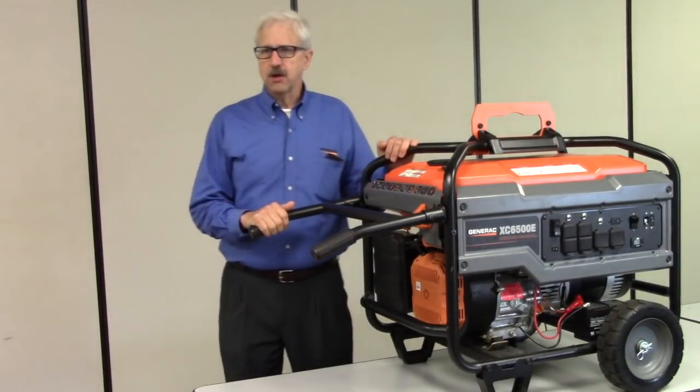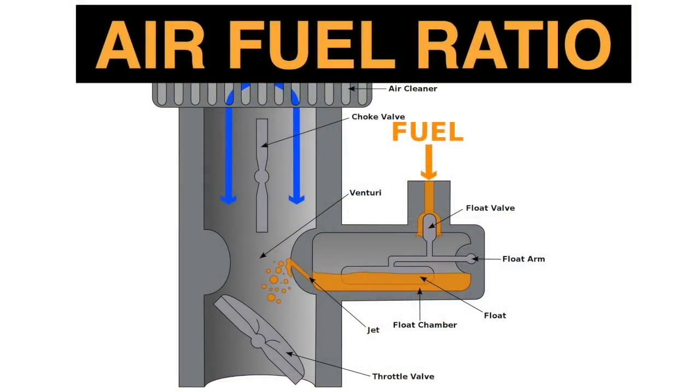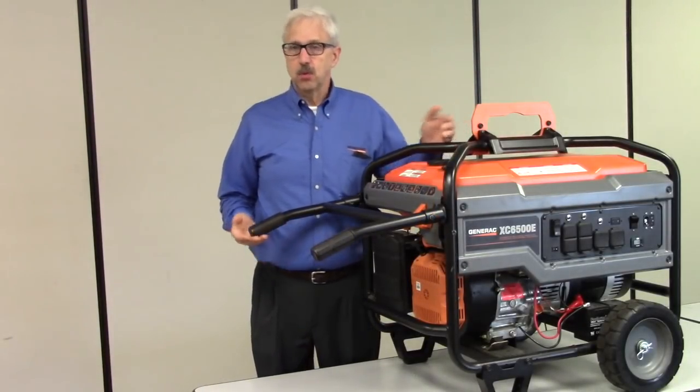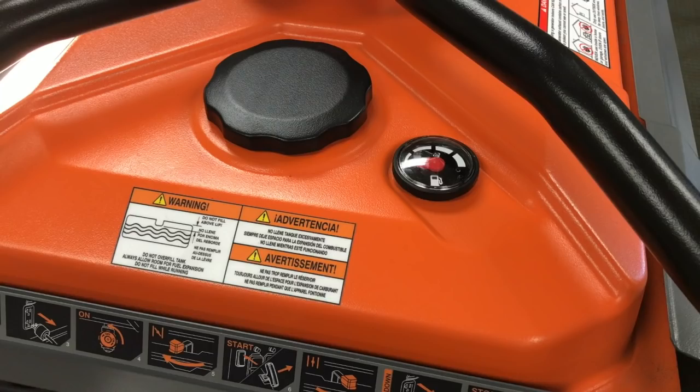Let's take the air-fuel mixture. The carburetor creates this mixture from gasoline and air. For the carburetor to create this mixture there must be gas available. If there's no gas, or if the gas is contaminated with water, or if the gas is aged significantly — say 30 to 90 days — the generator likely won't start.